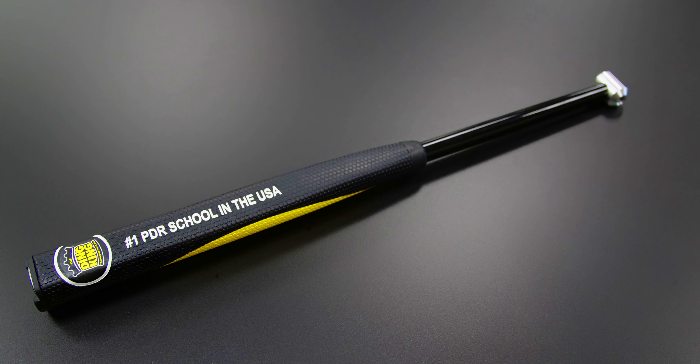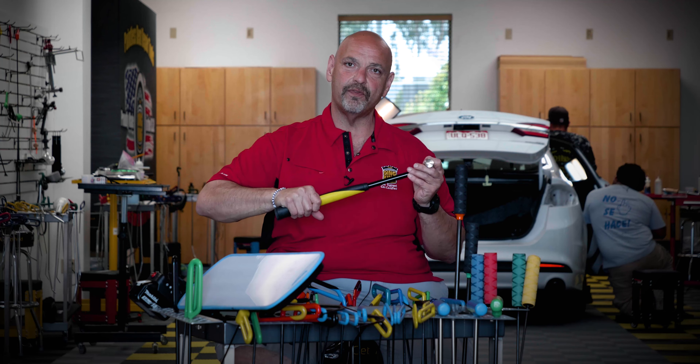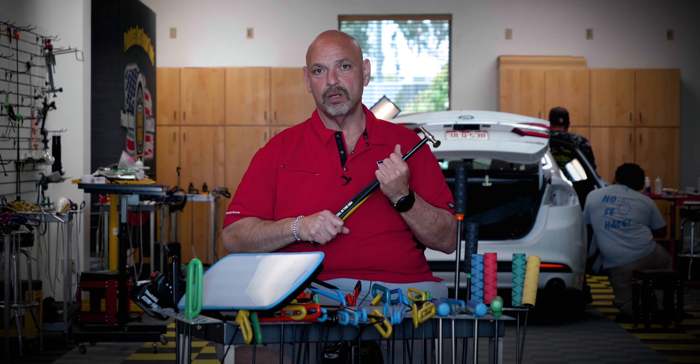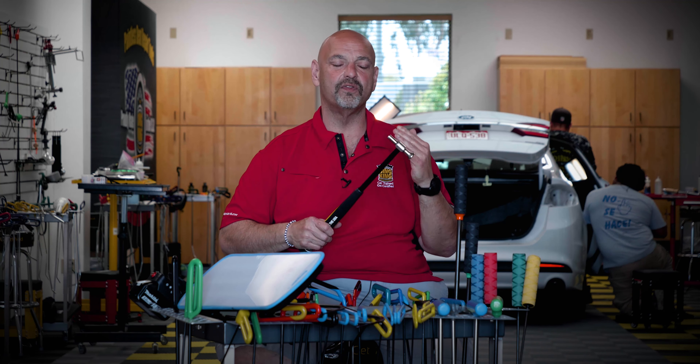The Dinking handle on it is basically very similar to a golf grip — it's a kind of triangular shape that fits real comfortable in your hand. It is a carbon fiber handle, so it's very lightweight.